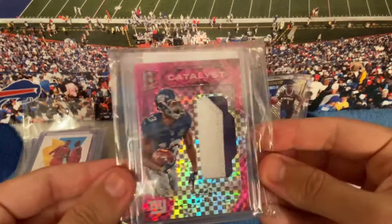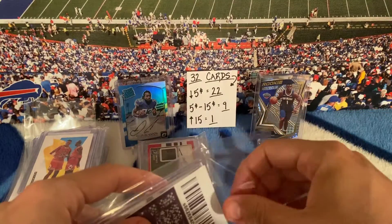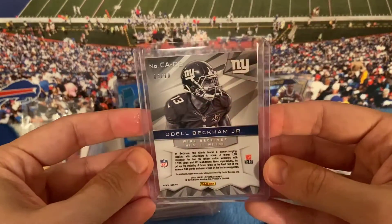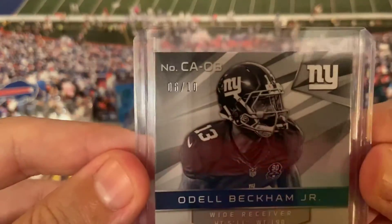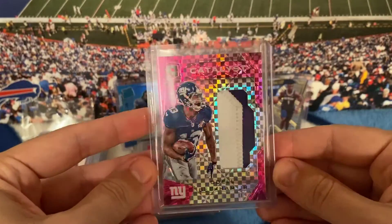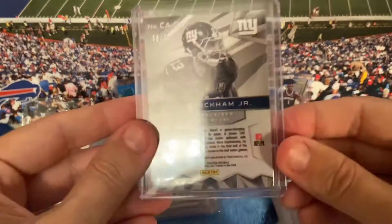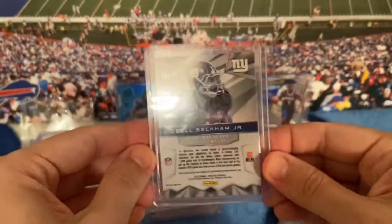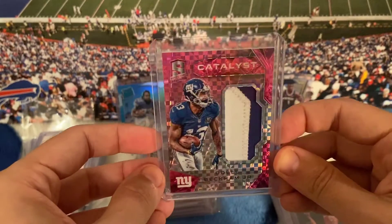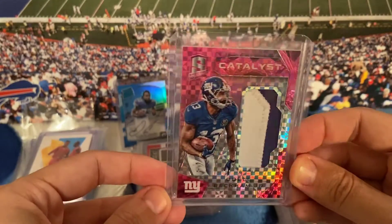I think this was the most expensive card — it's over $15, maybe $17 or $16. It's numbered 10 out of... wait, it's numbered out of 10. Odell Beckham two-color catalyst patch card. I think it's his second year — 99.7%... actually 100% positive he was a rookie in 2014, so this is his second year card.